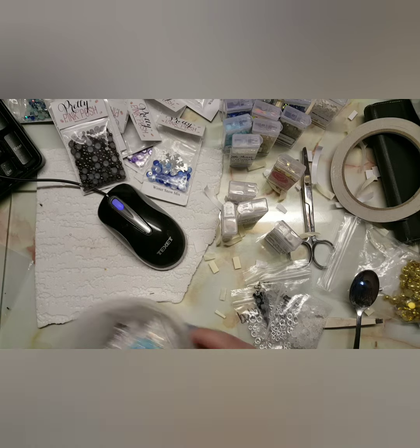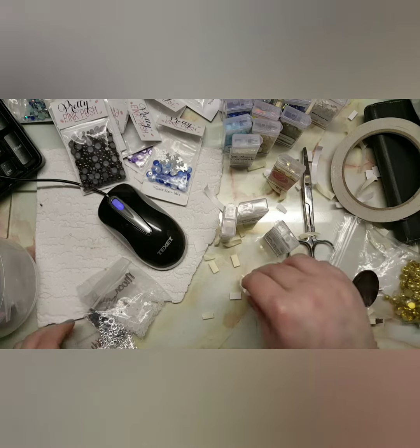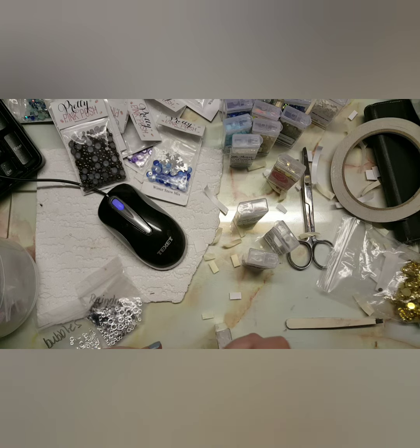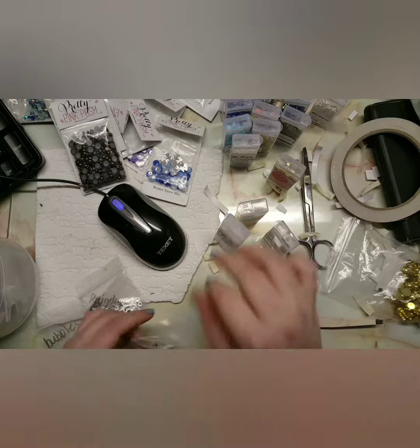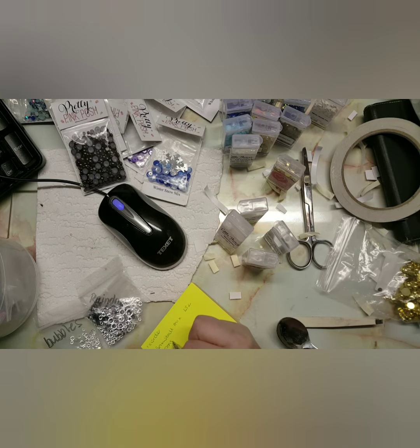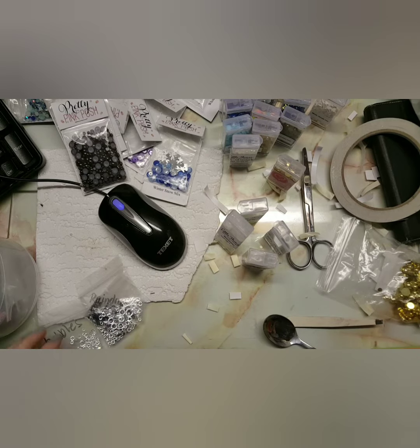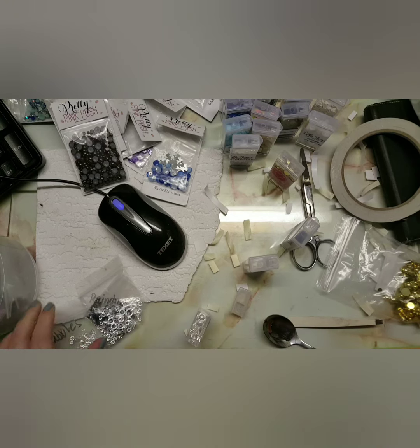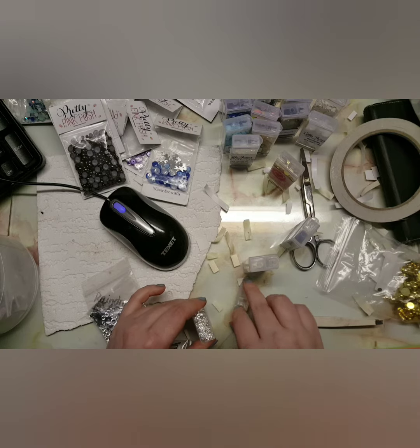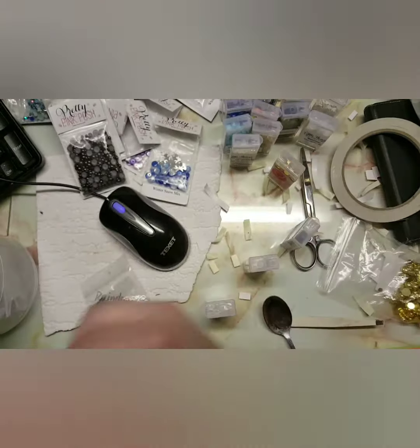I have so many embellishments — I didn't even realize until I got them all out yesterday. There's an embellishment packet at the top of the screen that isn't open: I ordered them in January, they didn't turn up, she re-sent them, then I accidentally ordered them again and found the originals, so now I have two of those. My most go-to embellishments from Little Things by Lucy's are moonstones, raindrops, bubbles, and black pearls — those are the ones I use the most.